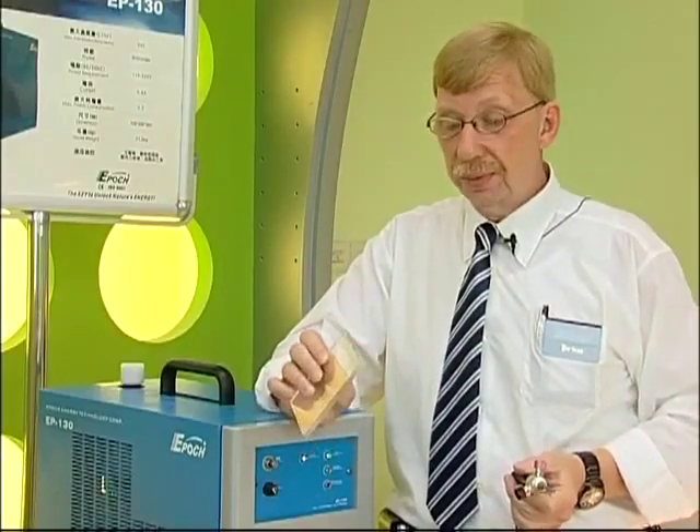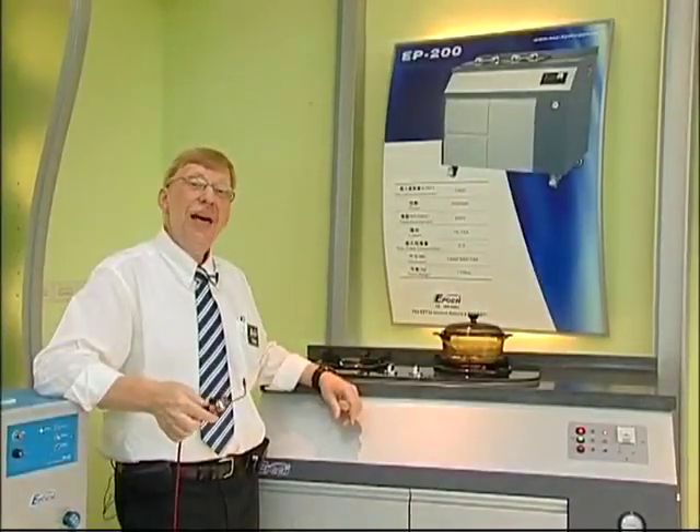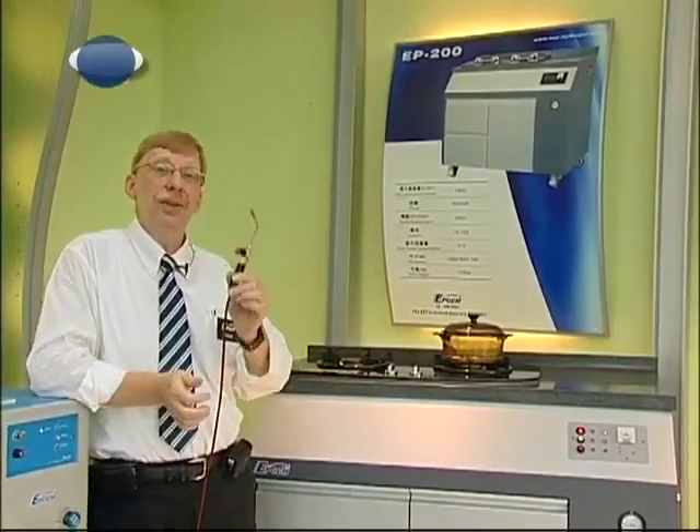So this is very fast, very safe, and very clean. Now I want to show you another very interesting characteristic of oxygen and hydrogen gas, and that is safety.